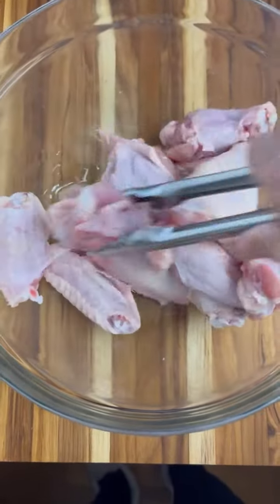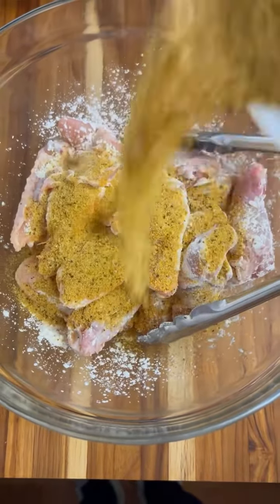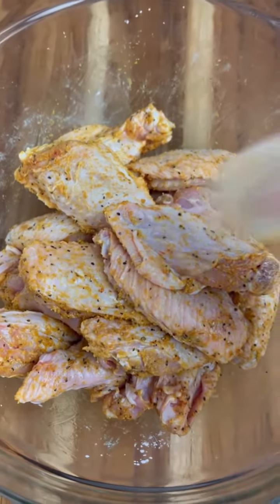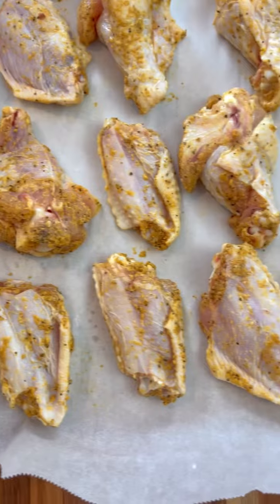Now we're going to add cornstarch. Cornstarch gives a nice coating to the wings. Now comes the homemade adobo seasoning — toss to coat well — and now they're ready to be transferred onto a parchment lined baking sheet.